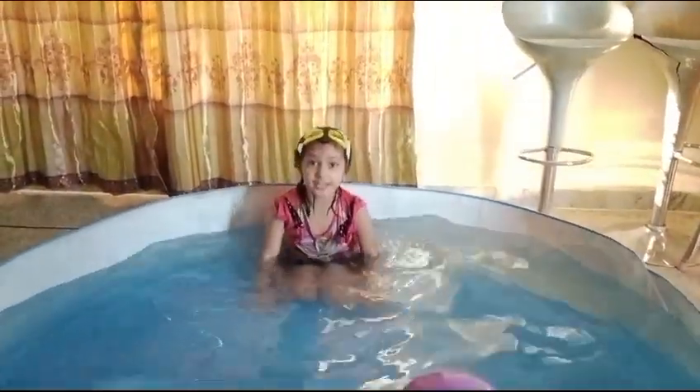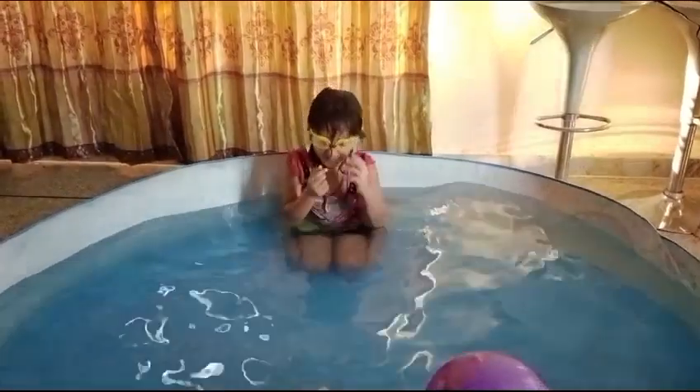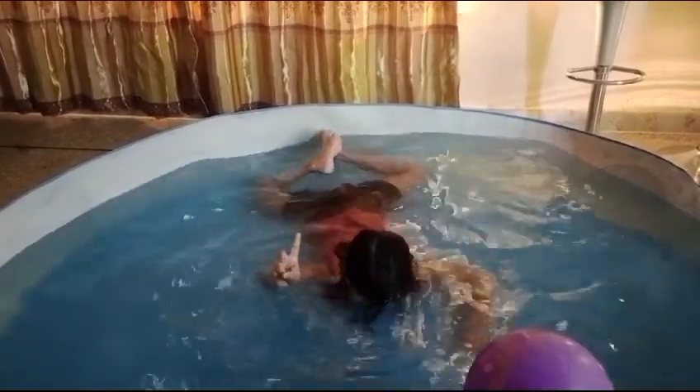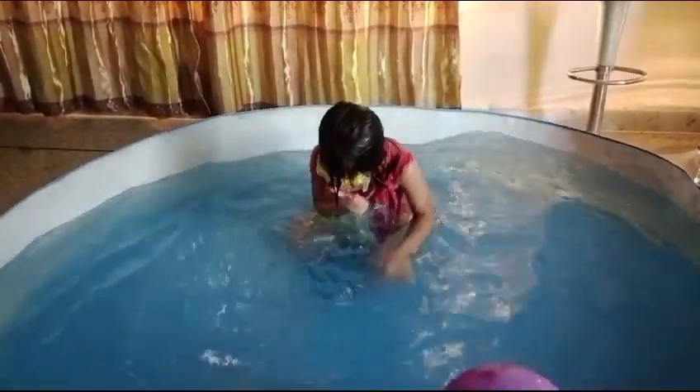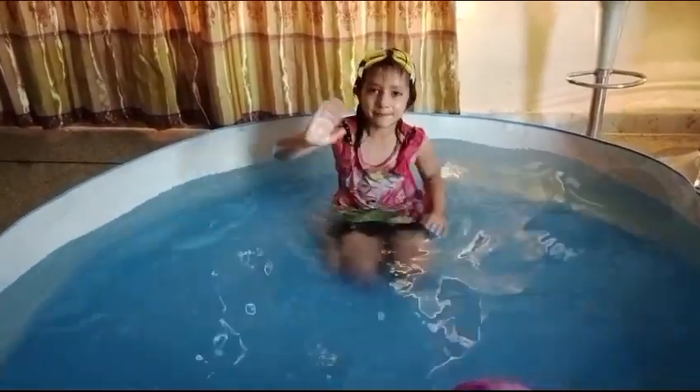Alright, now it's the game. And two, three, go! Okay, friends, bye-bye!